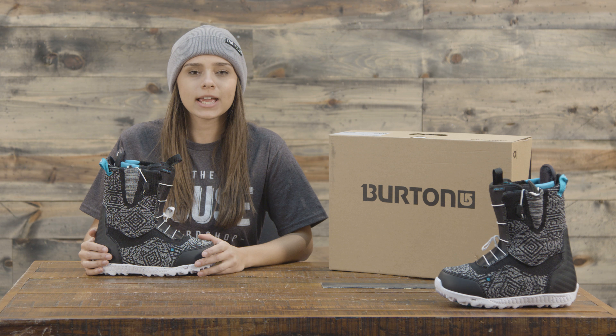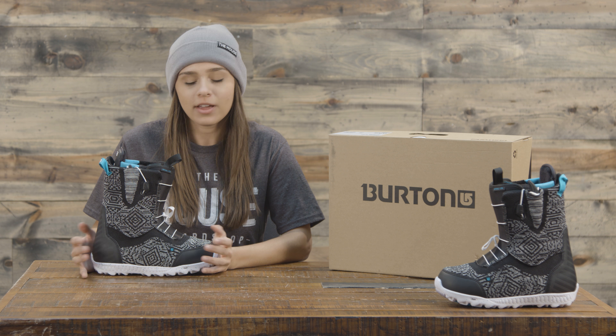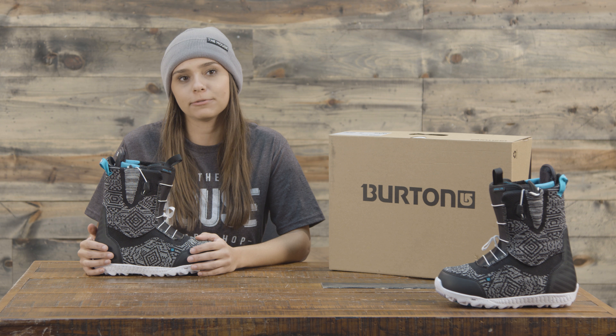Hey guys, Michelle here from thehouse.com talking about the 2018 Burton Ritual LTD women's snowboard boot. This is one of the best boots in the Burton lineup for women.